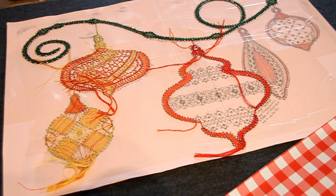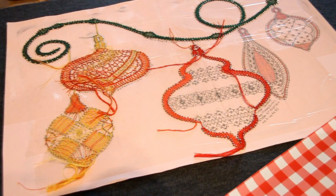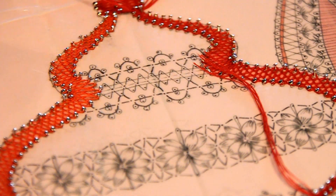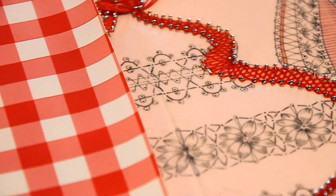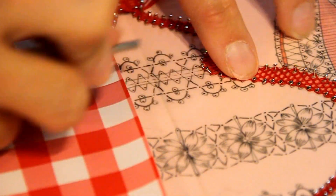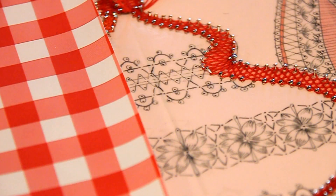Bonjour à tous, aujourd'hui nous allons voir comment faire l'intérieur de la boule. On va commencer par la partie du haut. Pour commencer, j'ai préparé des fuseaux en jaune. Comme j'ai fait tout l'extérieur en rouge, j'ai préparé des fuseaux jaunes. Il va falloir commencer à crocheter à plusieurs endroits. Ici déjà, on va pouvoir mettre 4 fils jaunes.